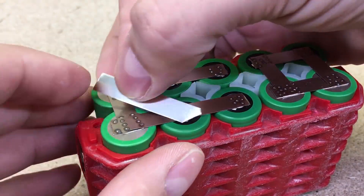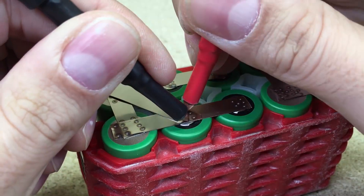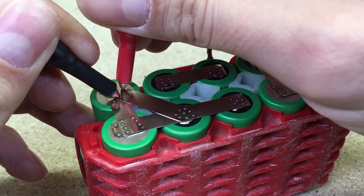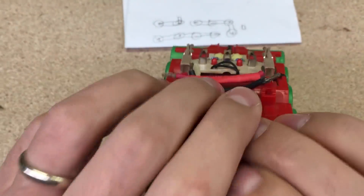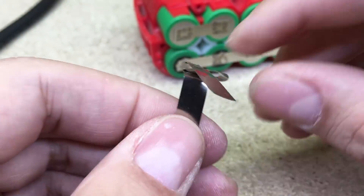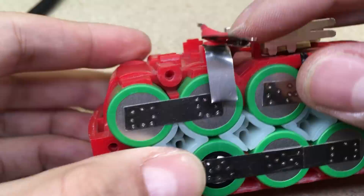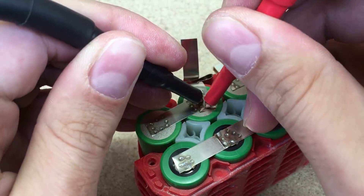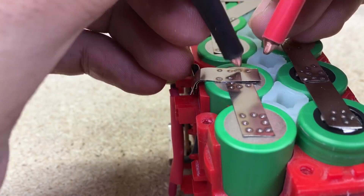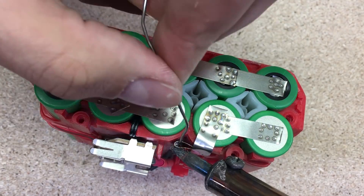I made two parallel strips between each group in series. That was needed to ensure good connection, low resistance, and low temperature while draining a lot of current. To connect the positive and negative terminals, I bent a nickel strip into a loop, inserted wire in the loop, and spot welded the strip in place. After that, I soldered the wire to the nickel strip.